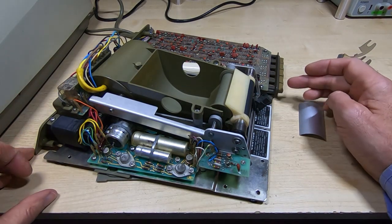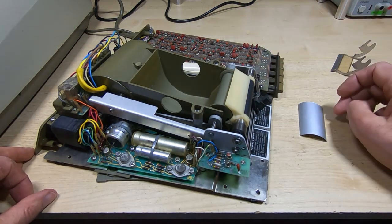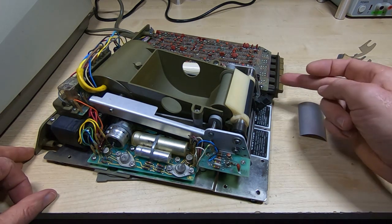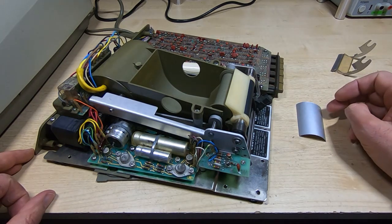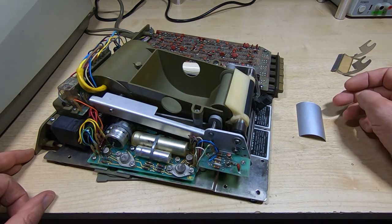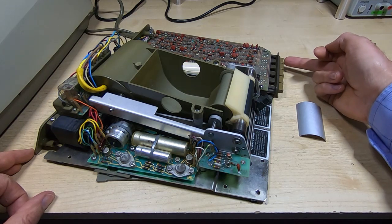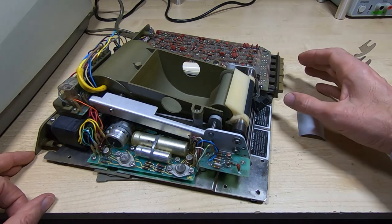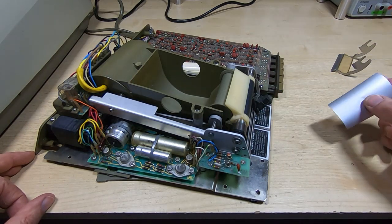Although the paper feed will work with no paper — you need to be able to do that to feed fresh paper through — it won't print. Without any paper, although you'll be able to make it do a paper feed cycle, even if you turn various register switches to the on position you can't list; nothing will happen. Or if you try pressing the print key on the calculator, nothing will happen. You must have paper in, otherwise the printer won't really do anything.